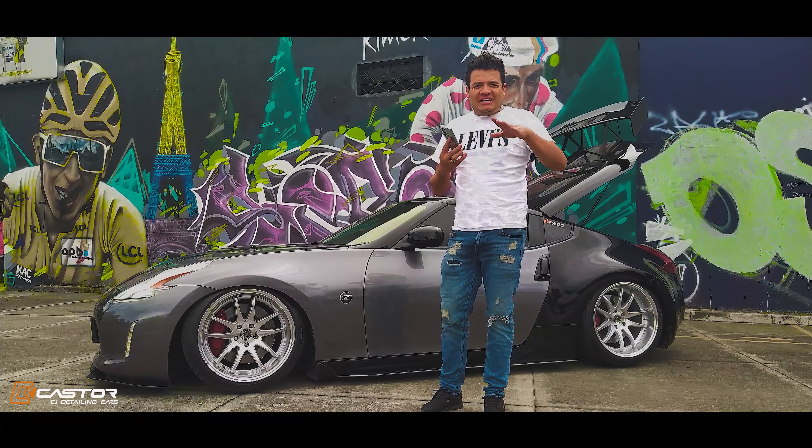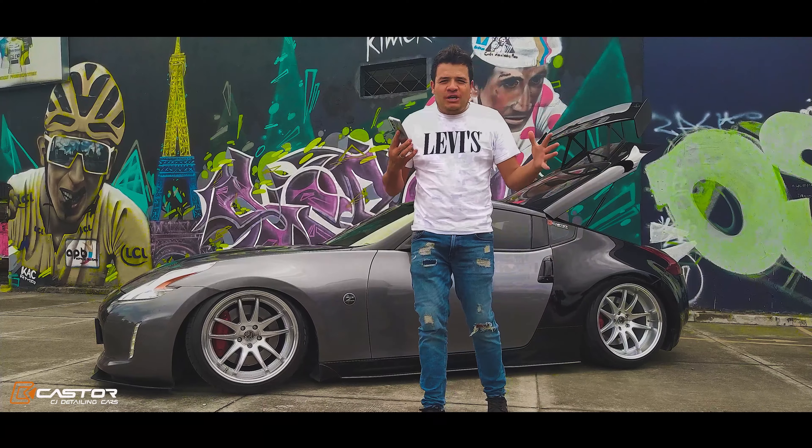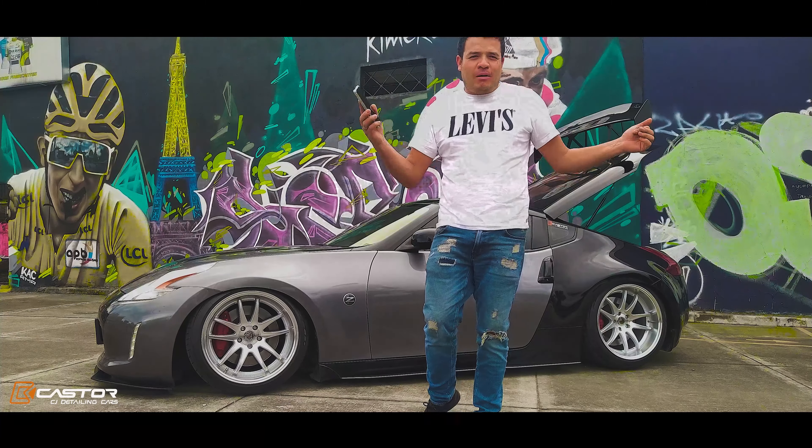Familiar colombiano, hoy tenemos un Nissan 370Z, vamos a mirar todo lo que hicimos con este carro. Rines de 11 pulgadas de ancho, 19 pulgadas, 285 atrás en las llantas y 275 adelante. Vamos a mirar.